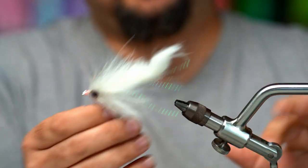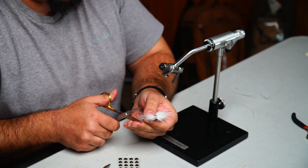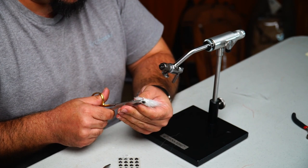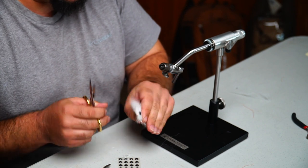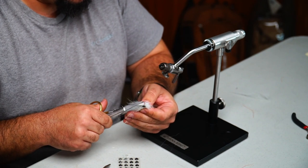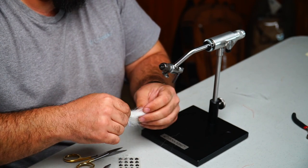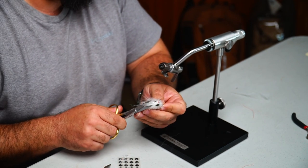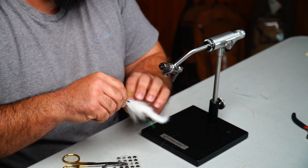Now we're going to trim this. I like to come to where the hook is and tie around that, trimming this round shape towards the front. Be very careful not to cut your weed guard — and that applies for the other side too. What the eyes do is lay flat on the sides, so when you trim you only have to worry about the top and bottom, not the sides.